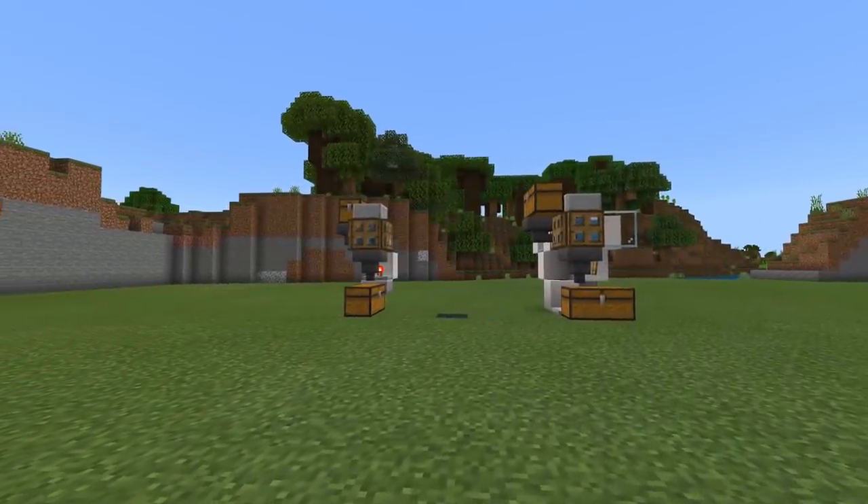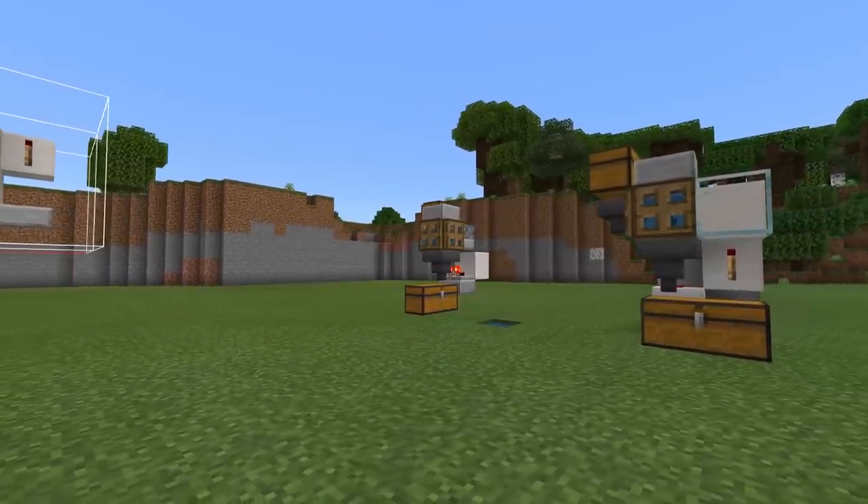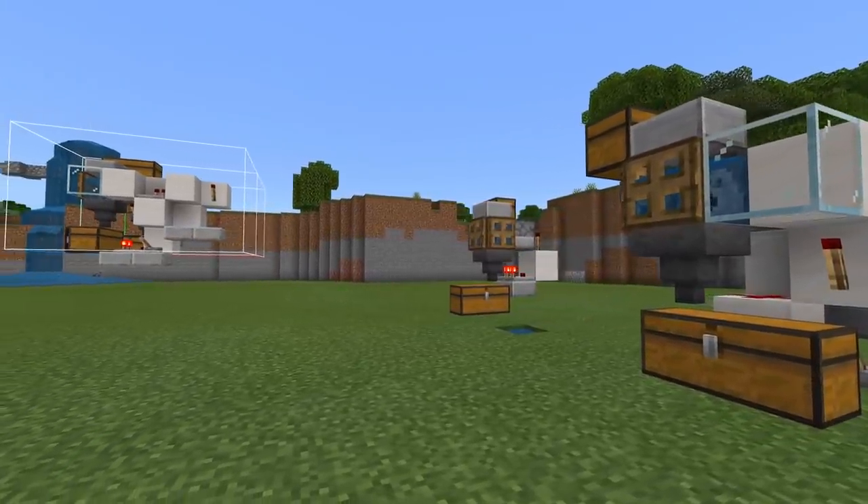Hello everyone, Silent here and welcome back to another Bedrock Edition tutorial. Today I'll be showing you how to build a very simple, cheap, and really compact water bottle filler for your Bedrock Edition worlds.